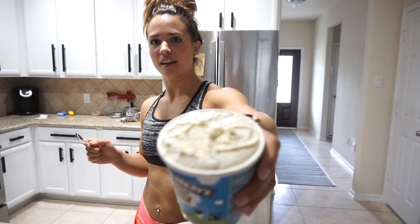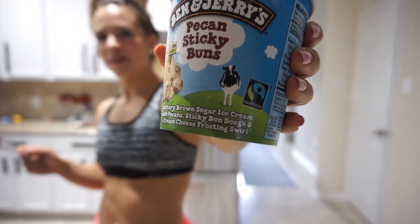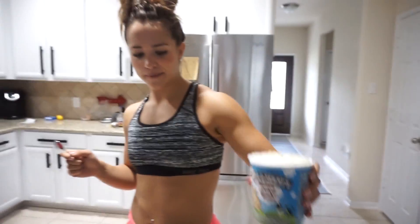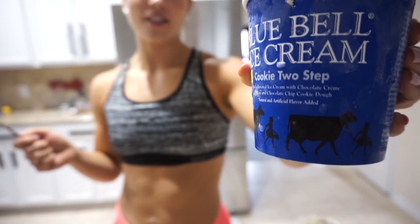So we found this exclusive flavor of Ben & Jerry's Pecan Sticky Buns. And this one is Blue Bell Ice Cream — Blue Bell is made in Texas but it's everywhere. They have this new Cookie Two Step, which the lady told us is basically cookies and cream ice cream with chocolate chip cookie dough in it — she wasn't that thrilled about it. I'm going to try this one first. I don't have high hopes for it, but it's got some good chunks in there. If you like cookies and cream, it definitely tastes like cookies and cream — that's probably the most overpowering flavor.